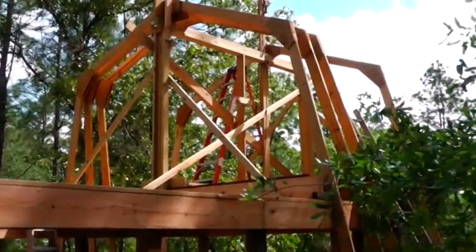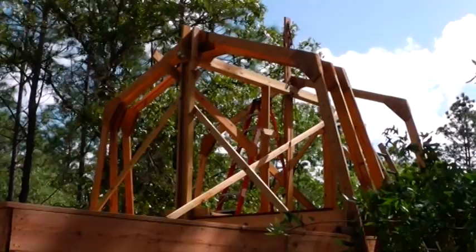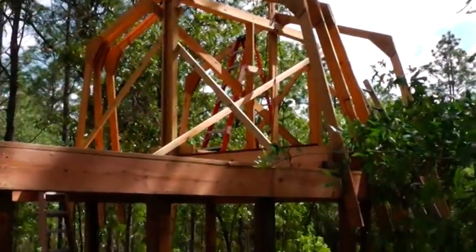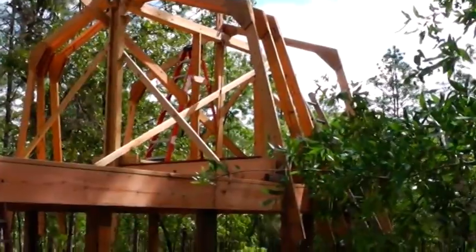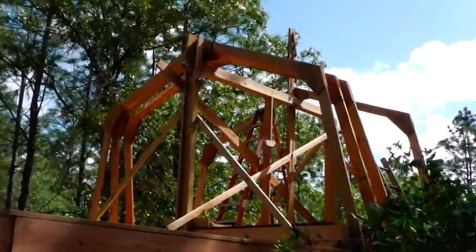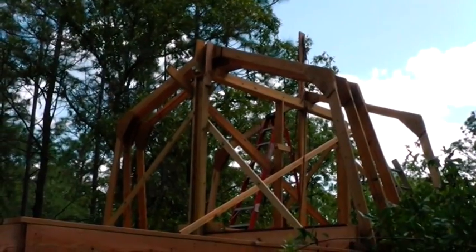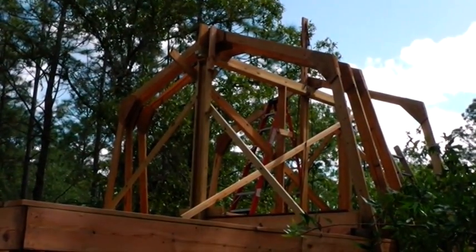What I did is I built a framework up there so the trusses have something to rest on, and that way I don't have to hold them up or try to brace them off. I've already got bracing up there. I've got the sides braced in the front, and on the other side it's braced, and I have X bracing in between. It's all made out of 2x6s and 2x4s. On top I have a 2x6 beam with a 2x6 underneath it, and that's what's holding everything up.